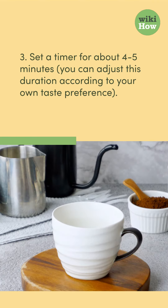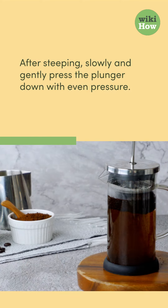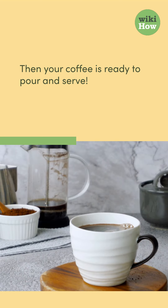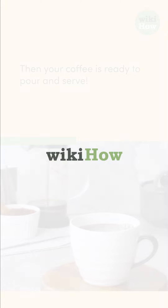Three, set a timer for about four to five minutes. You can adjust this duration according to your own taste preference. After steeping, slowly and gently press the plunger down with even pressure. Then your coffee is ready to pour and serve.